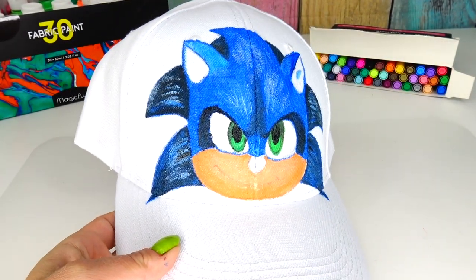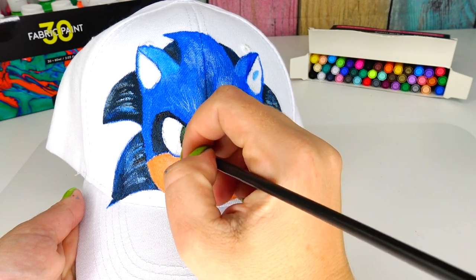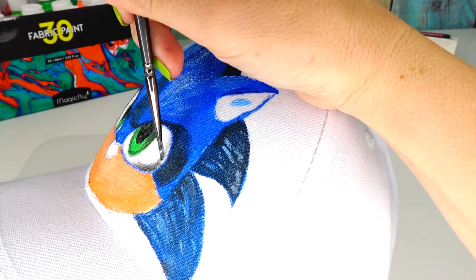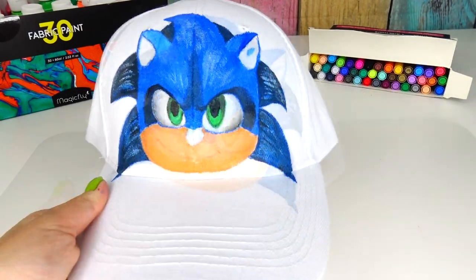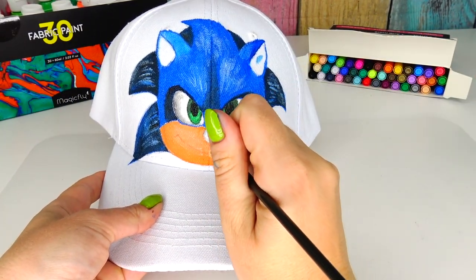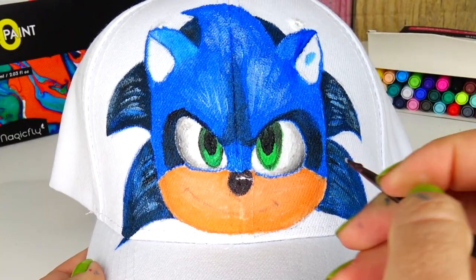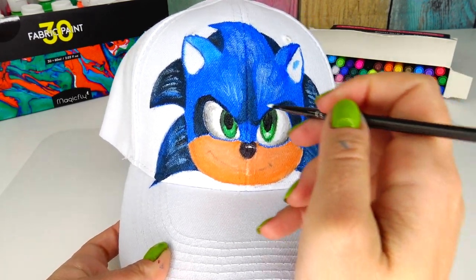Next I'm going to add a little bit of black for the shadow and blend the colors together. Same thing on the other side. The eyes are looking good and I haven't even added the light reflection yet. Okay, next we're going to add color to the button nose — there you go — and a little bit of light reflection on the nose, just like that. Adding some light and sparkle to the eyes — I'm loving it!